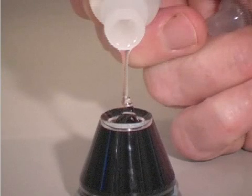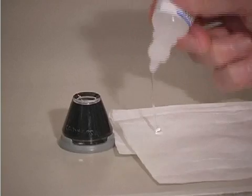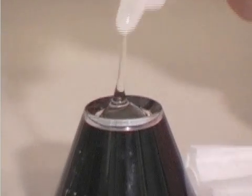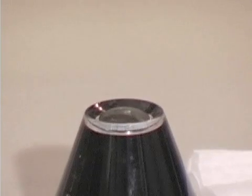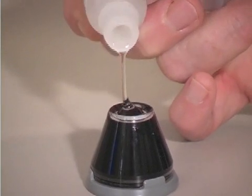One begins the examination by filling the concavity of the lens with methylcellulose. It's important that there are no bubbles in the fluid. This can be done by beginning a stream of the coupling material on a tissue and then transferring the stream to the lens concavity. Alternatively, one can remove the dropper cap and deliver a glob of methylcellulose into the lens concavity.